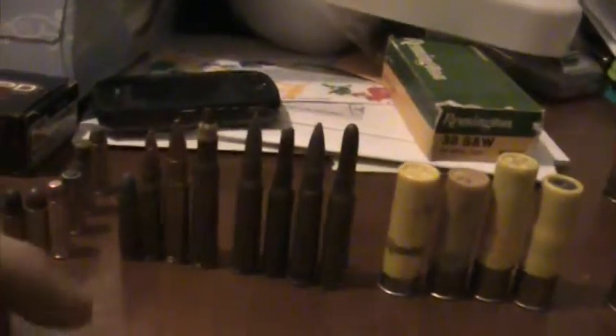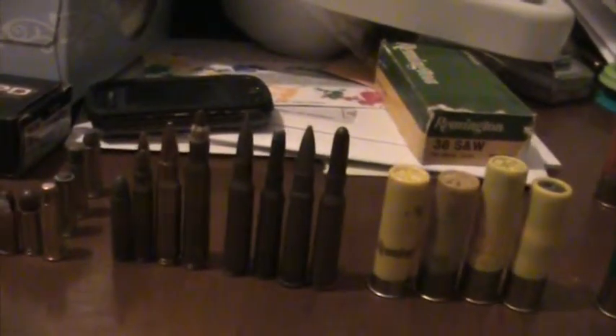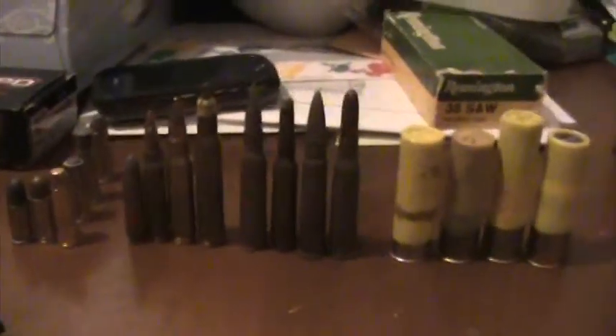Now the numbers when referring to shot — the highest number is the smallest shot, like 9 is really tiny. It goes all the way up to like double-aught. Sometimes it goes up to triple-aught. It goes 9, 8, 7, 6, 5, 4, 3, 2, and then BB.